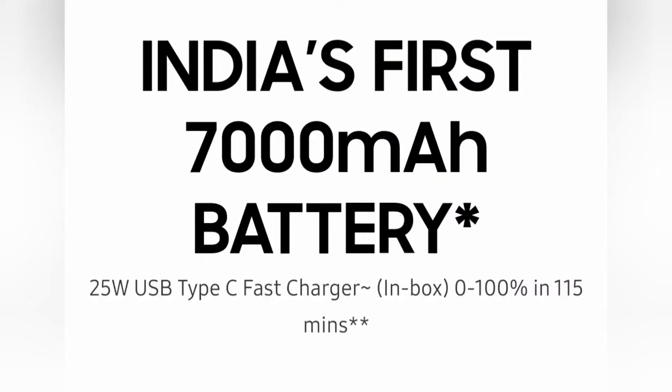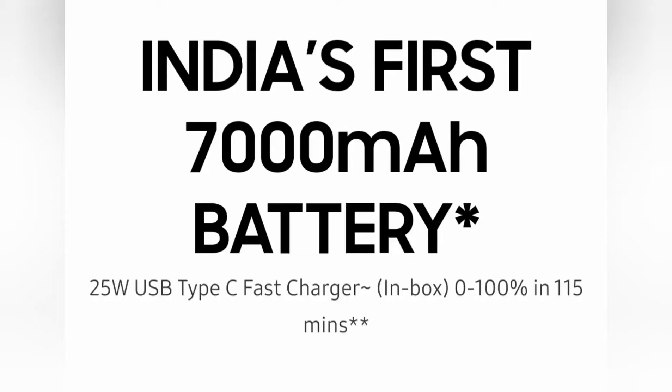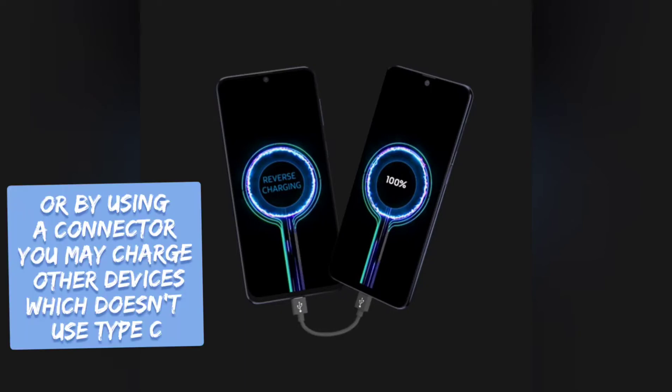Moving on to the features — the battery, as I already mentioned, is the best part. You can also use this phone as a power bank to charge your other phone or even your laptop if it uses Type-C. That is a really cool feature of this phone.